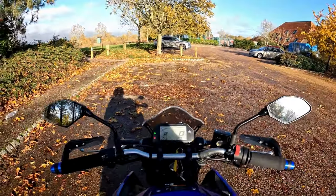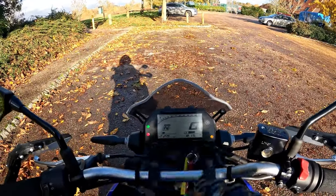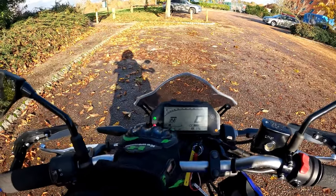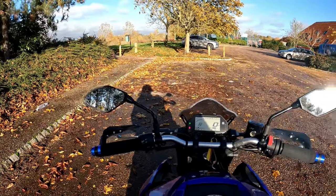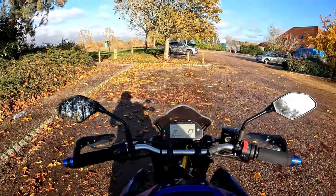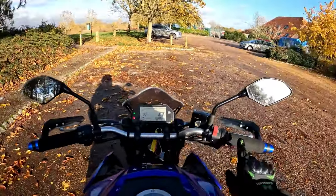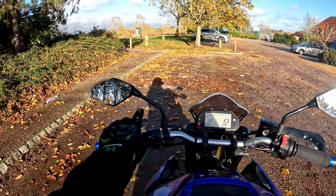On the display: rev counter to the top, your gear indicator, miles, and your elapsed mileage at the bottom — 815 miles — and the time, currently 20 past 12 on a Monday afternoon. Nice wide mirrors, and you've got foam grips to the left and right.